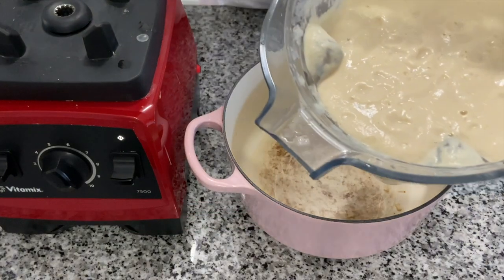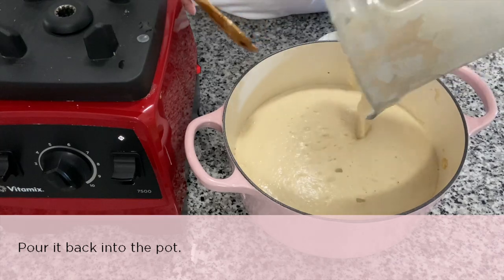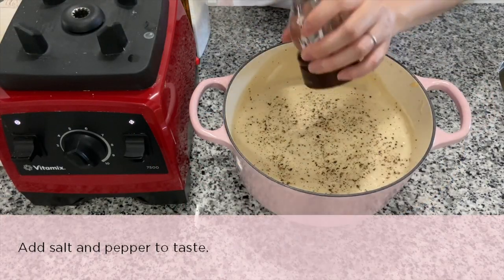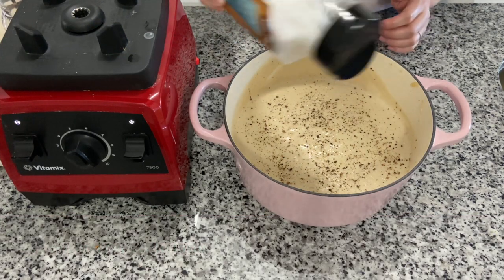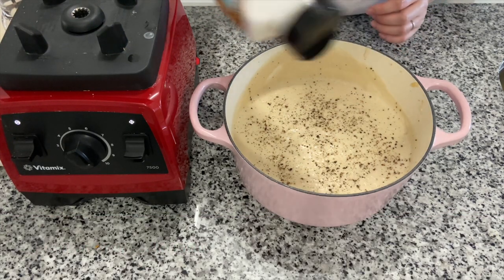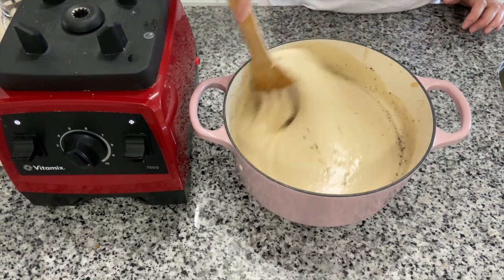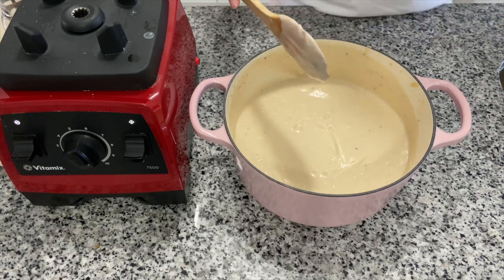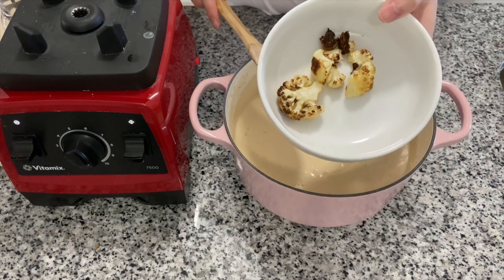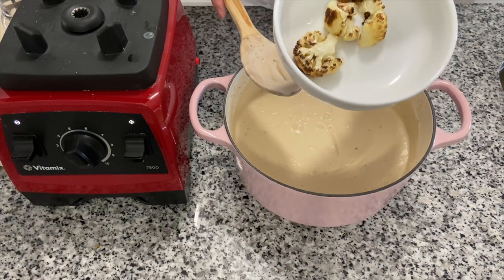Once the soup is all blended, pour it back into the Dutch oven pot. Add some black pepper and a little bit of salt, then stir and you're ready to serve. Don't forget the few pieces of cauliflower we set aside earlier — use those as a garnish on top to make it look a little prettier.